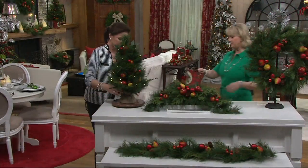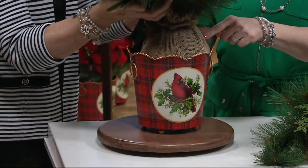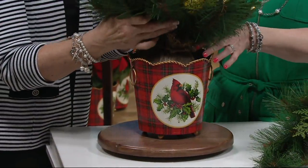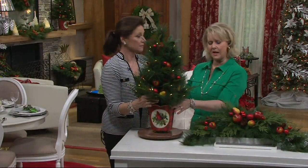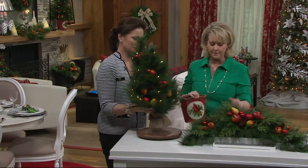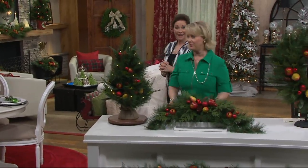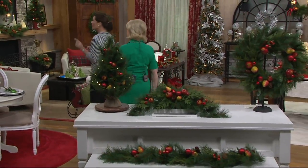If you buy the basket with the cardinal on it, this tree will actually go inside. You just have to take that battery box and move it to the bottom. So you can do that if you're not a burlap lover. Here we're going to take you on a little tour and show you around the room.